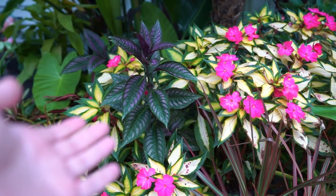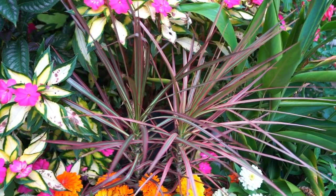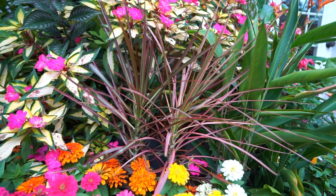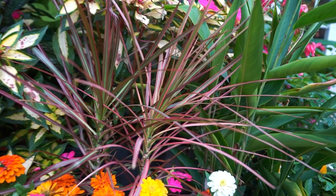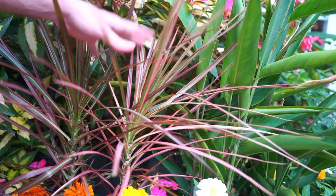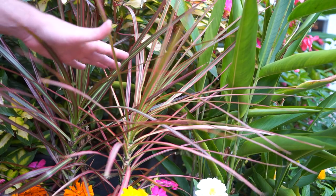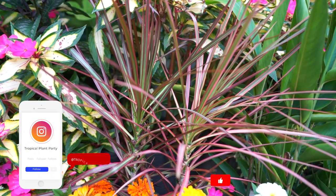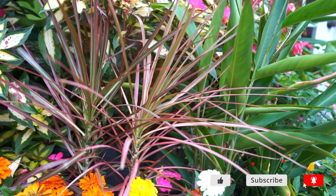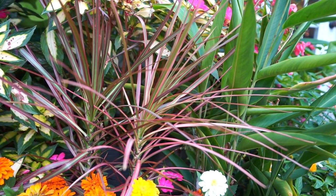Hey, what's up garden friends? Jeff here. I'm going to do a little video on the Dracaena marginatas. Mine's tucked in here amongst the plants. I may pull it out for a better look in a bit, but for right now just look at how pretty it is. This one is one of the varieties called Colorama. I haven't done a care video on them yet because they're so simple, but I've had enough requests over the years, so here it is — a quick rundown on care for Dracaena marginata.